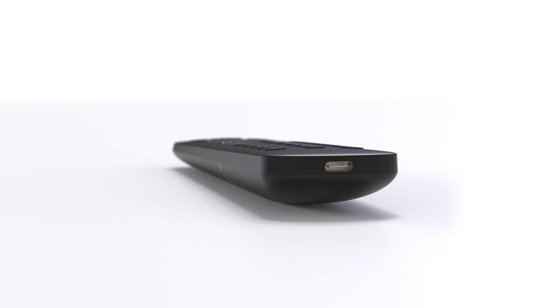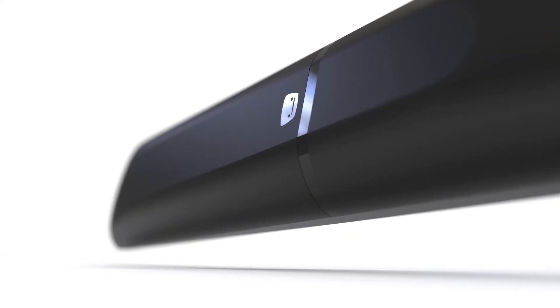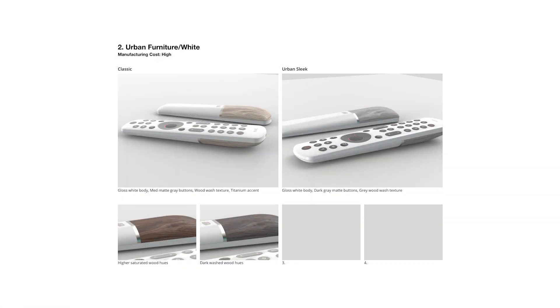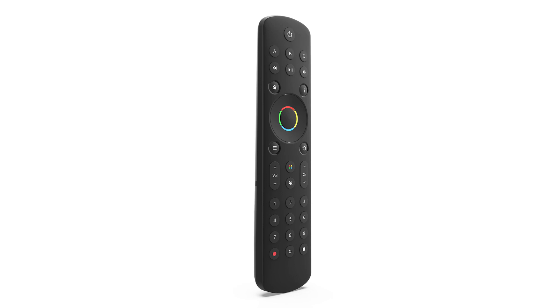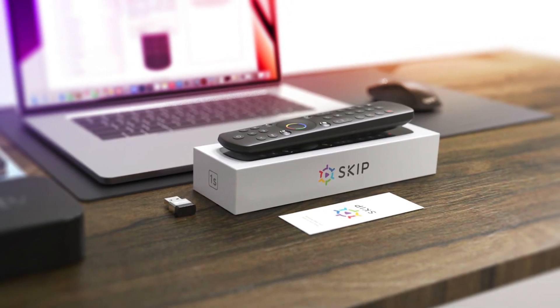The buttons were laid out perfectly, every item inside the case fit, and so we moved on to experimenting with colors and materials. Some of these color choices are genuinely beautiful to look at, but for our first remote, we needed something that everybody could appreciate. And that brings us to this — the fully-built Skip 1S. Beautiful.